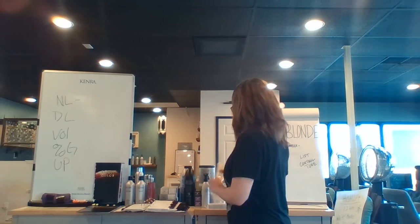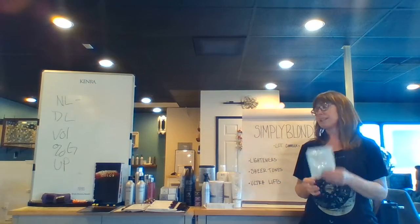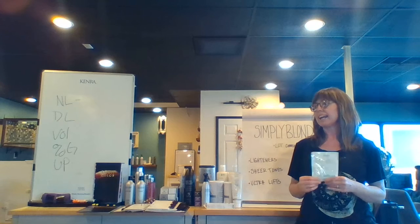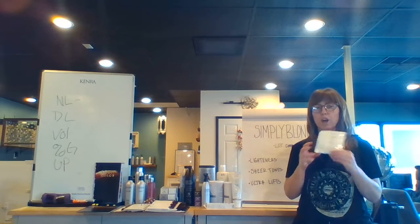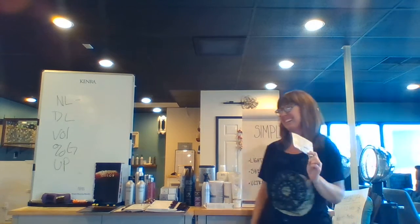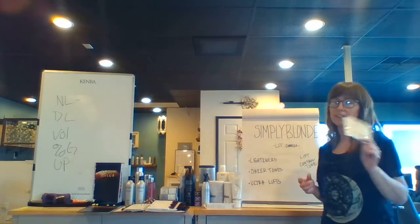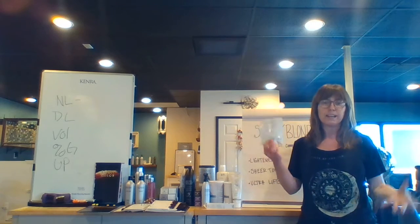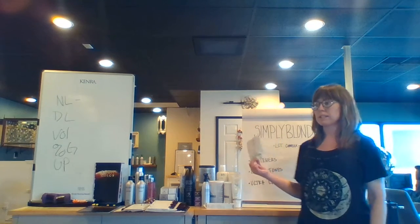Another lightener I'm really excited about is our Beyond Blonde lightener. The great thing about it is that it helps with both the inner bonds and the outer bonds, so it targets both, giving you long-lasting benefits. They refer to this as dual bond technology, and this is where you're going to get nine levels of lift. If you're wanting to go high, this is your choice — and you're also helping take care of the hair at the same time. You can use it with 20 or 30 volume, and it processes for 45 minutes.